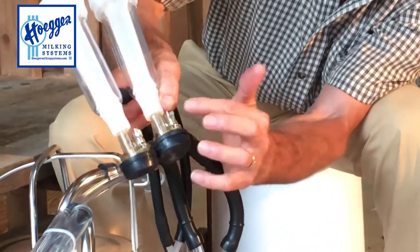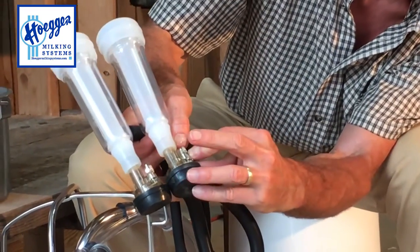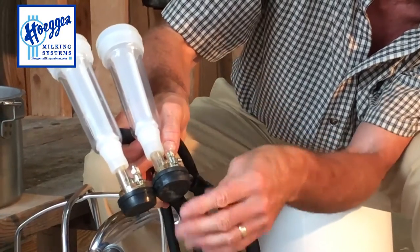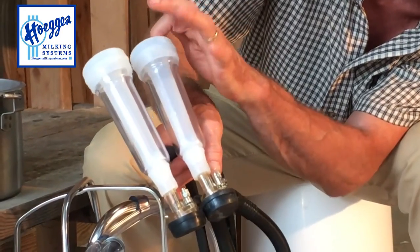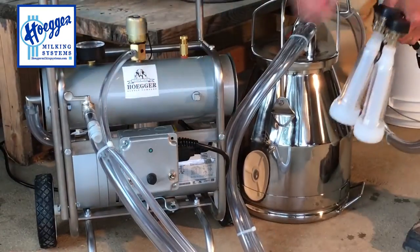This is the on/off valve — these little levers. There's a disc in the bottom here and the vacuum is closed off right now. When you move that lever forward, it pushes that disc out of the way and allows the vacuum to go through the inflation. To shut it off, you just lift that up, bump those, and put that disc back in place.